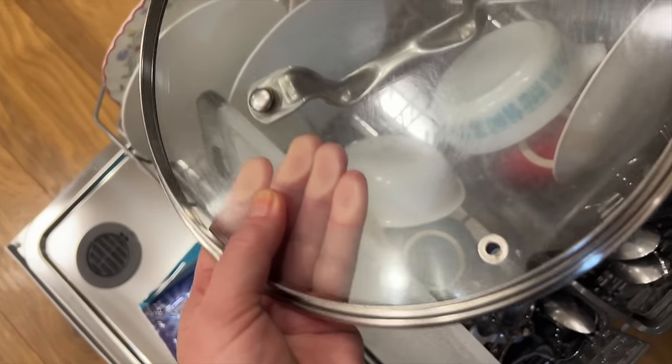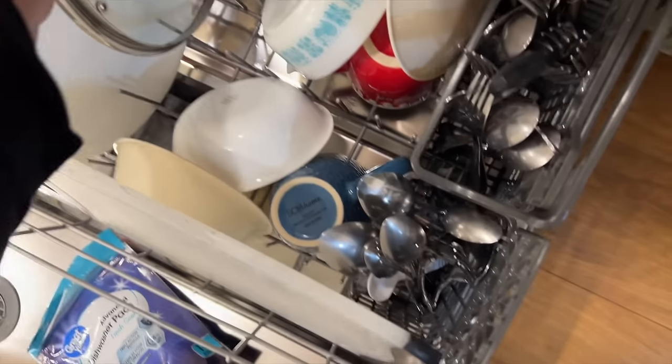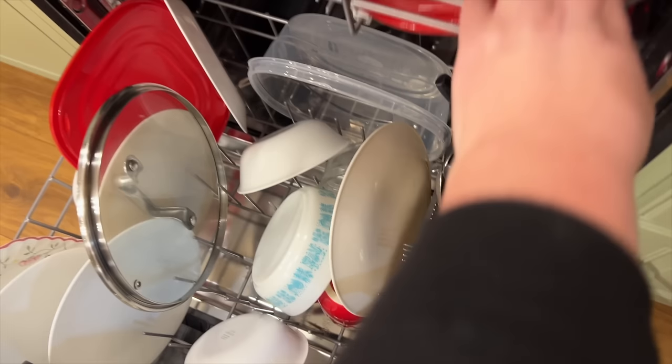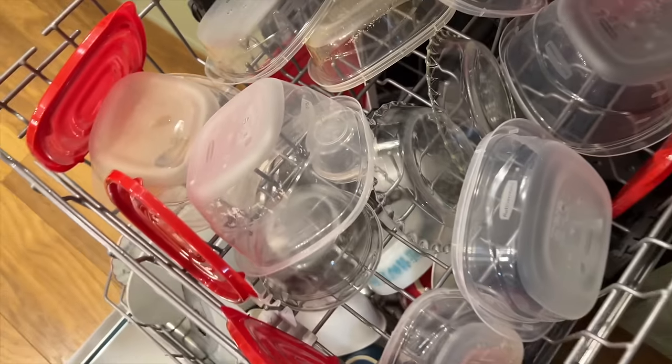It's a super greasy pan lid — the lid looks pretty good. I mean, it's not as good as the Cascade Platinum, but everything's degreased and looks pretty clean.